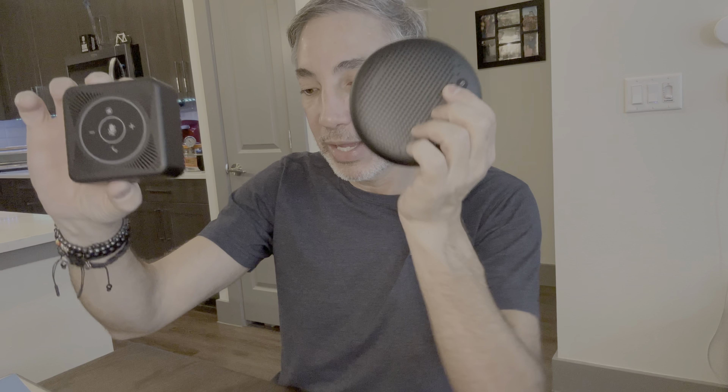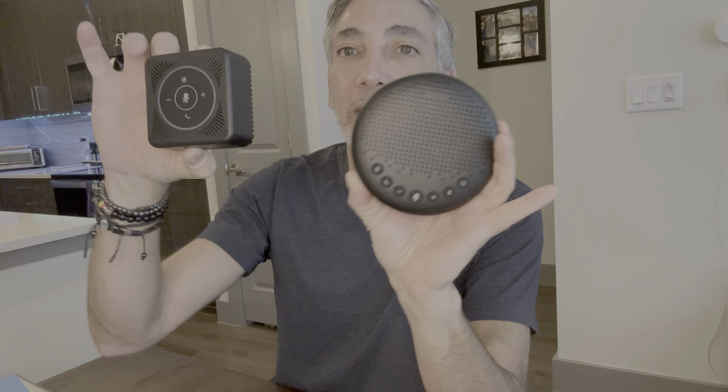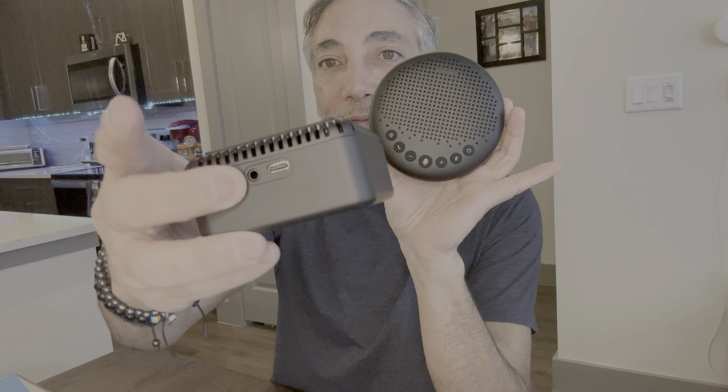This one here is the M0 — I still have the wire hanging from it, but it doesn't have to be. And this is the eMeet Luna. You can see they're different sizes. This one connects through USB to the laptop to get its power — it gets its power from the laptop.